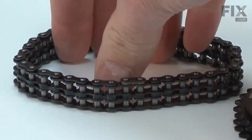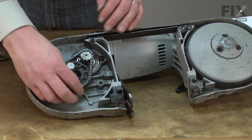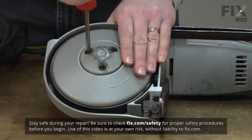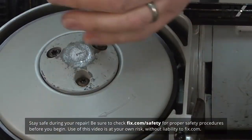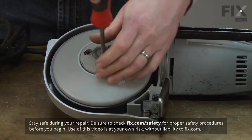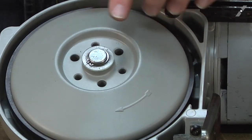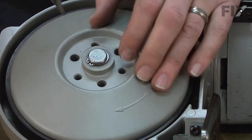Replacing the chain sprocket kit is a repair that you can do yourself, and I'm going to show you how. I'll begin by removing the rear wheel — first the hub. Under the hub, there's a retaining ring and a nylon washer. I'll remove those.